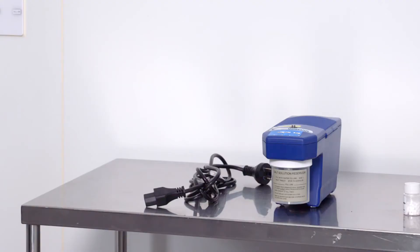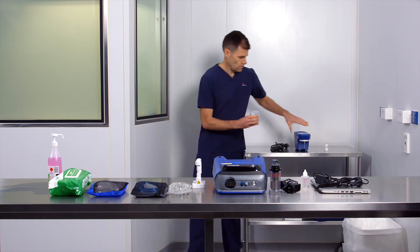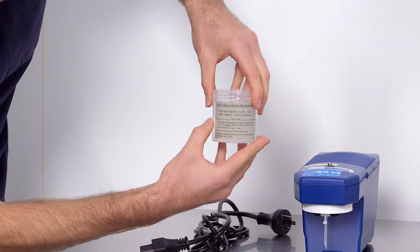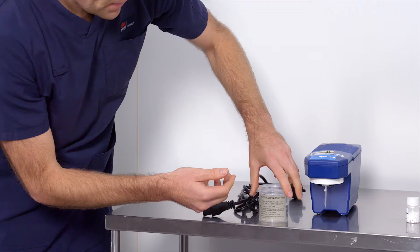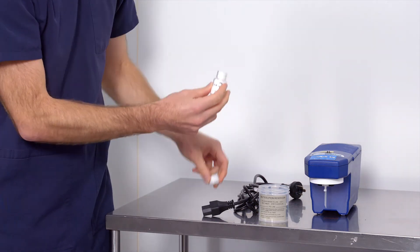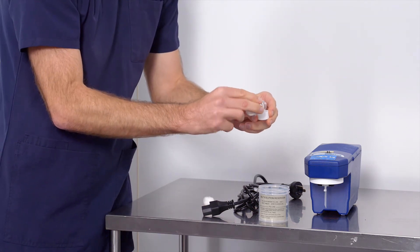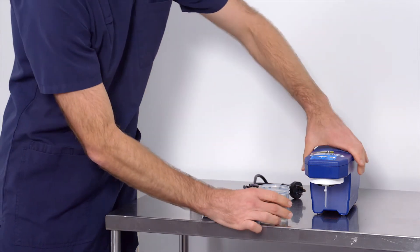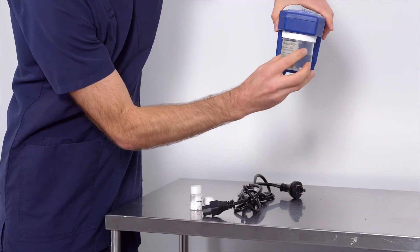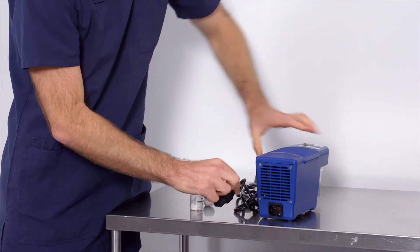The particle generator should be placed on a stable surface at the recommended distance from the fit tester device. Fill the container with tap water to the fill line. Add one salt tablet to the container. Screw the container into place, making sure it is threaded correctly and secure. Connect the power supply.